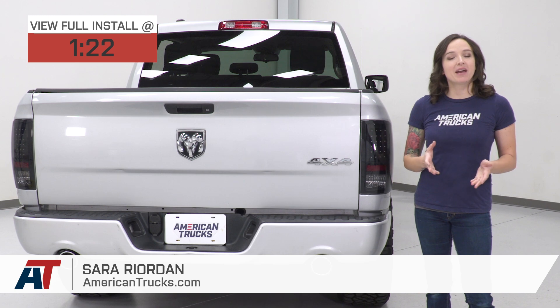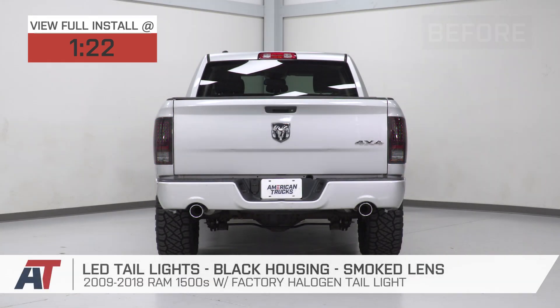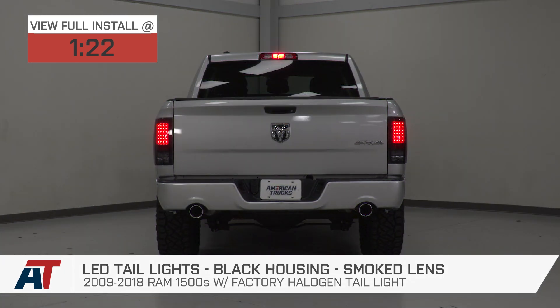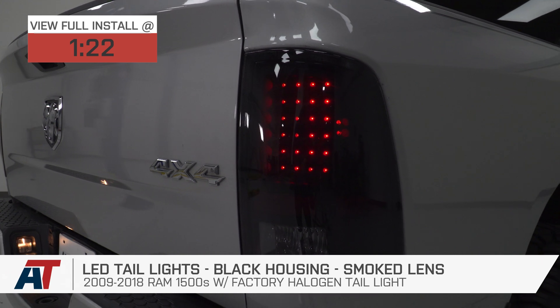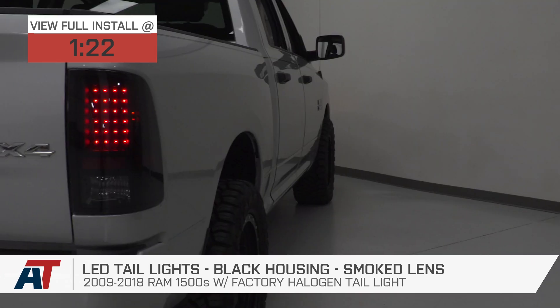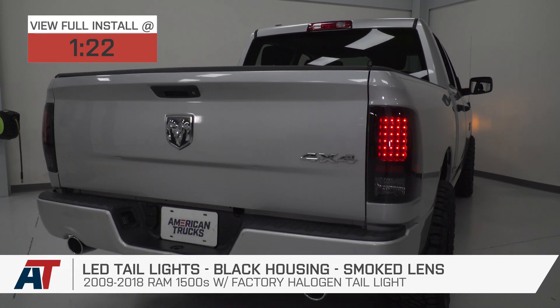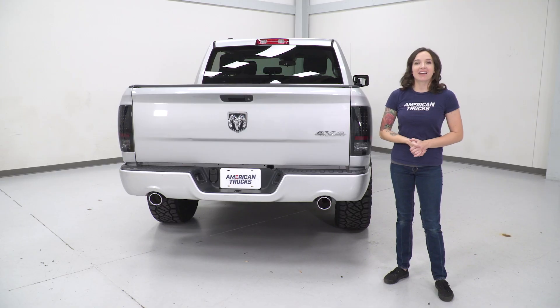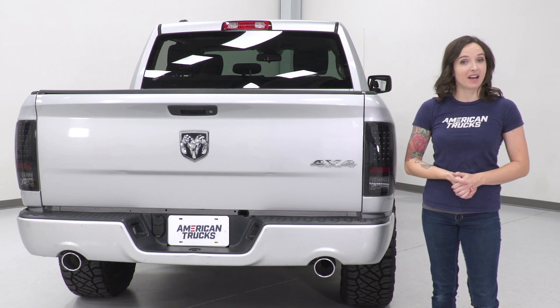Hey guys, it's Sarah with americantrucks.com, and today we have a review and install of the LED taillights with black housings and smoked lenses, fitting your 09-18 Ram 1500 without the factory LEDs. This is perfect for the Ram owner looking for a budget-friendly LED taillight and wants a style upgrade with their black housings and smoked lenses. These black LED taillights provide better visibility and being an LED will outlast the life of your factory halogen bulbs.